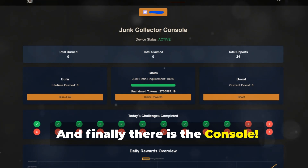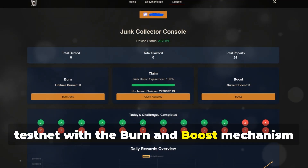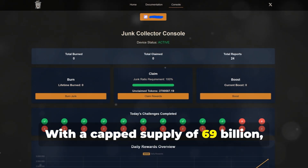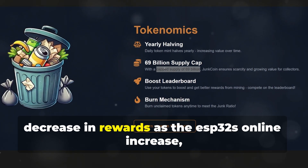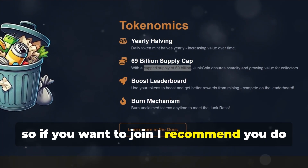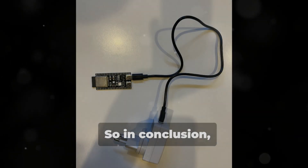And finally, there is the console — really well done, even if we are now in testnet with the burn and boost mechanism to increase the rewards. With a capped supply of $69 billion, consider that there will be the classic decrease in rewards as the ESP32S3s online increase. So if you want to join, I recommend you do it in these days to be ready when the mainnet starts in a few weeks.